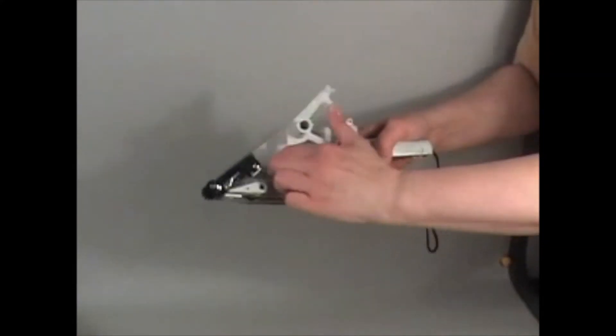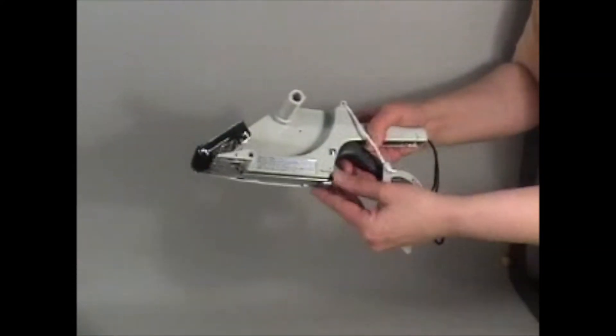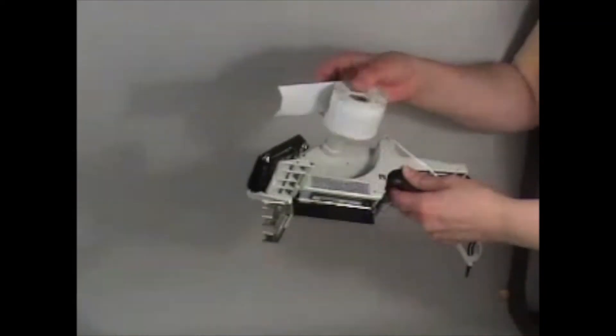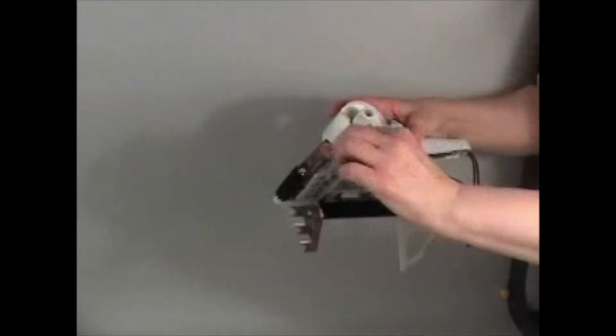First, twist off the label holder and open the bottom plate by turning the hook outwards. Slide the roll on the spindle and thread the labels sideways under the transparent label presser.